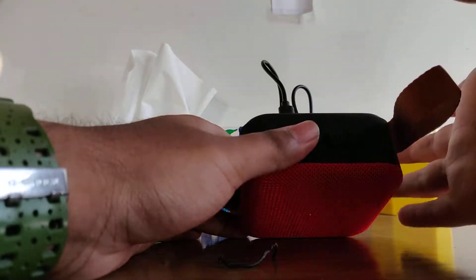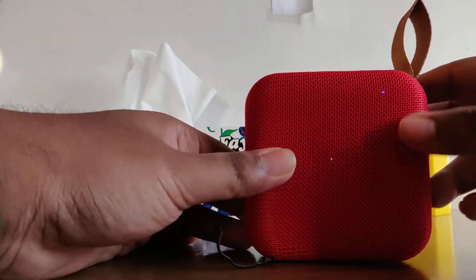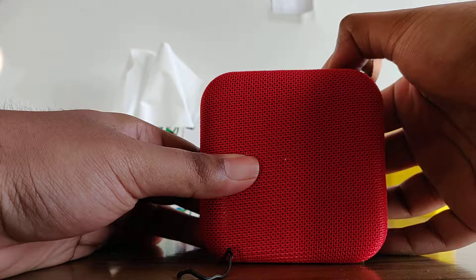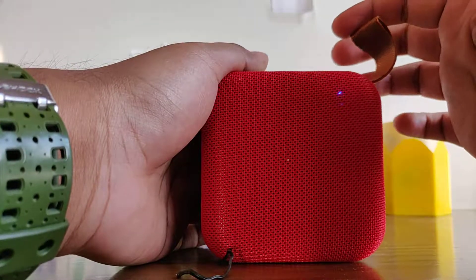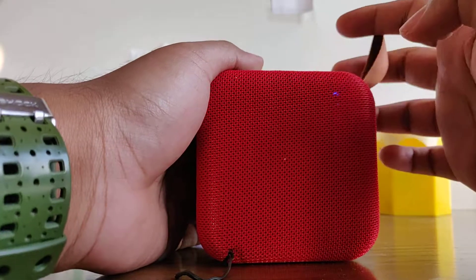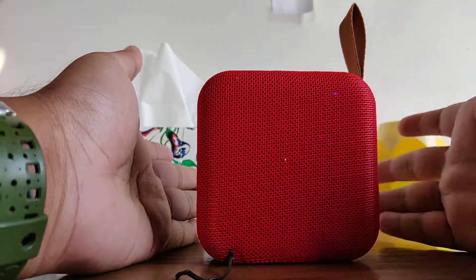Hold the button for two to three seconds and you'll see this blue light flickering. As you can see, it's flickering — and that means it's working. Depending on your country, the radio stations will show up.